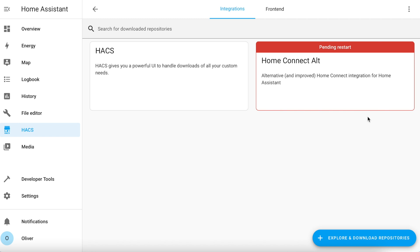When that's finished, if you click on the back arrow you should see that the integration is installed but with a big red box around it saying it's pending a restart. Do not restart just yet — we need to do a little bit of manual configuration to link the integration with your Home Connect account.